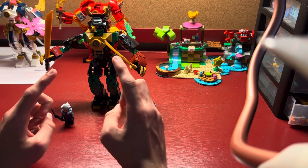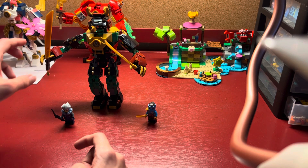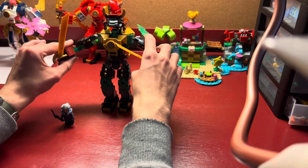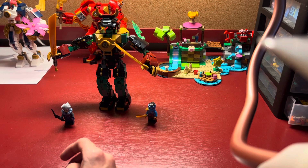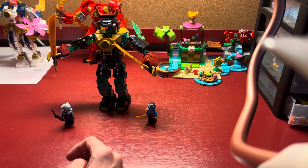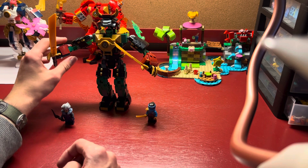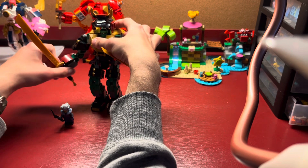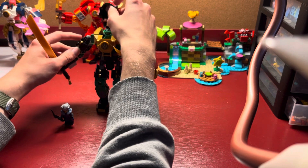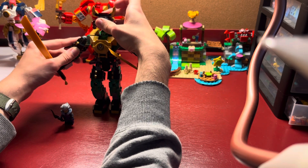I'm not going to show the combination for Lloyd's Elemental Power Mech with the three I've got here in the back. But all of the poseability is virtually the same as the three elemental mechs back here. You can't see Cole's because his is way off camera, but he is right next to Sora's. Getting back to the poseability, it's just simple arm movement and leg movement, with additional poseability for the head area.